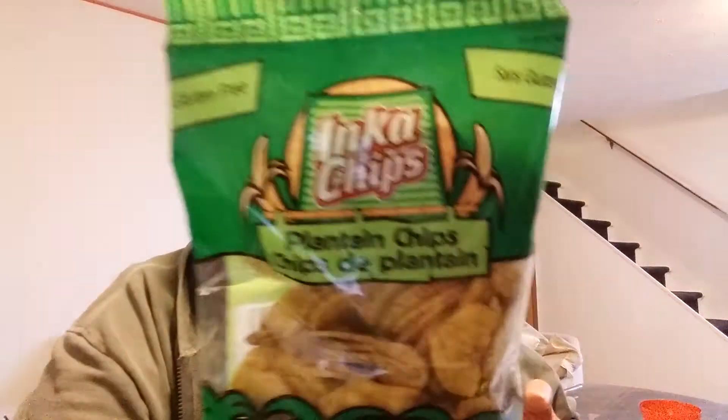I got four Mentos — two mint and two fruit — and those are two for a dollar at Dollarama. I also got two bags of these plantain chips, which are about a dollar per bag. I'll keep one in my craft area and one just for snacks. I also bought two Dingo dog treats, but they're upstairs.